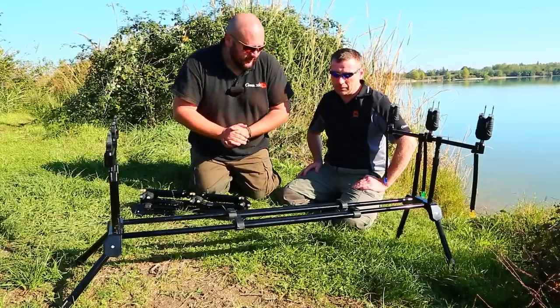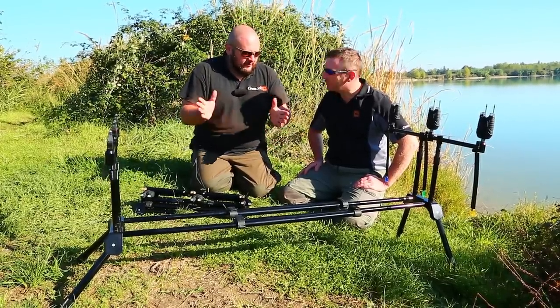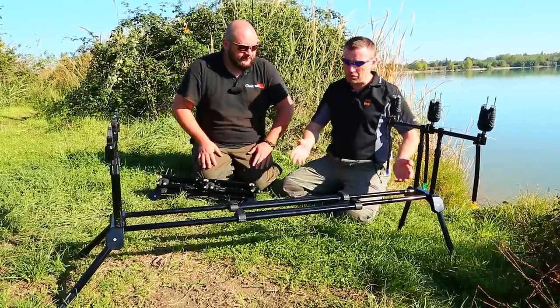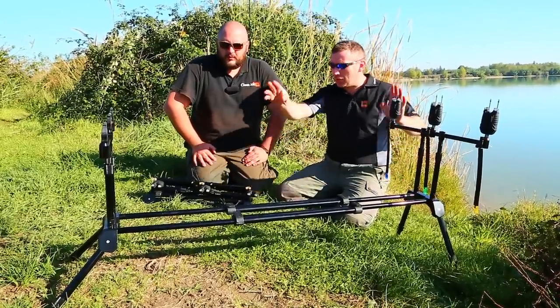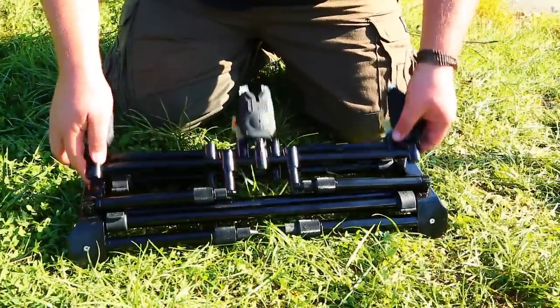This rod pod can be used in many different situations, but why put it in the COM range? Well, to look at it, it looks like any other rod pod. It's still the same length, it's got all the adjustment lengthwise and heightwise. So what makes it so different? The answer is — that's how big it is when it's closed.